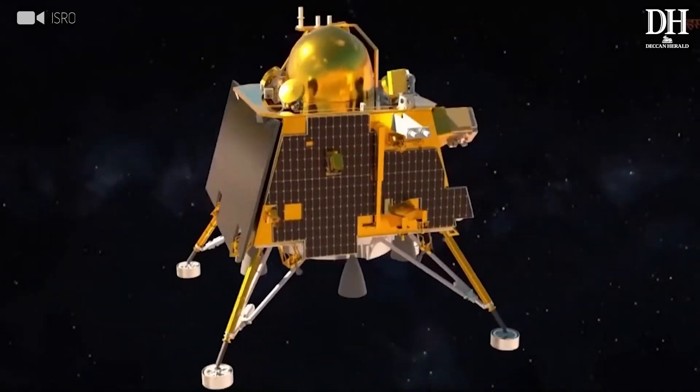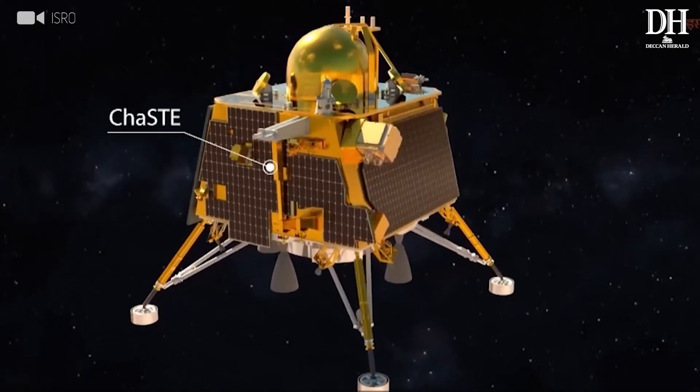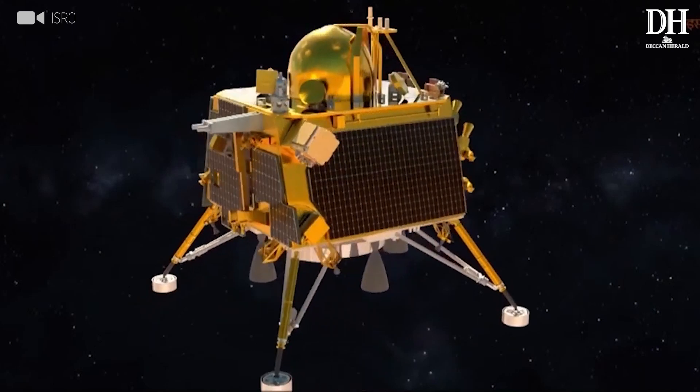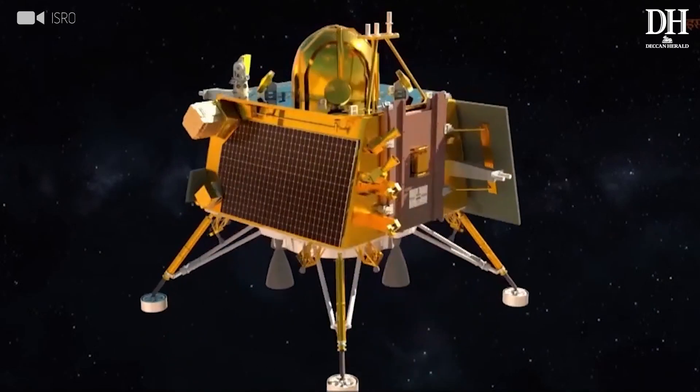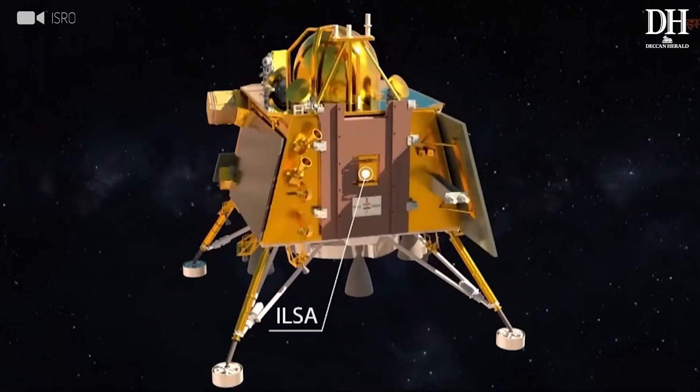On the Lander, we have three instruments. One is ChaSTE, which is basically the Chandrayaan Thermophysical Experiment. The second is Rambha LP, which is basically a Langmuir probe. And the third one is ILSA, which is basically a seismometer.